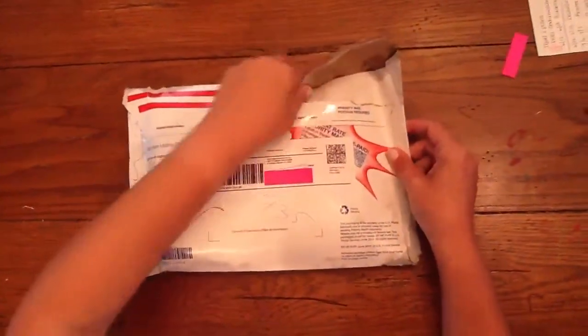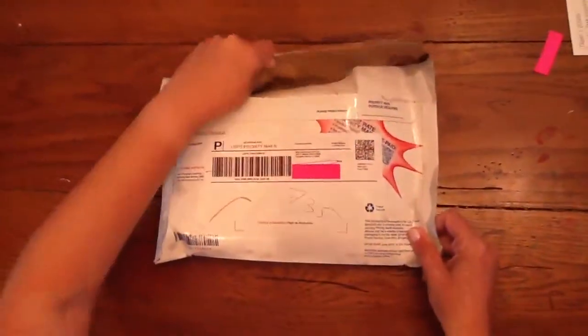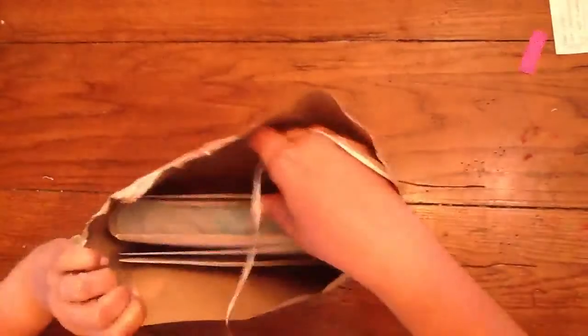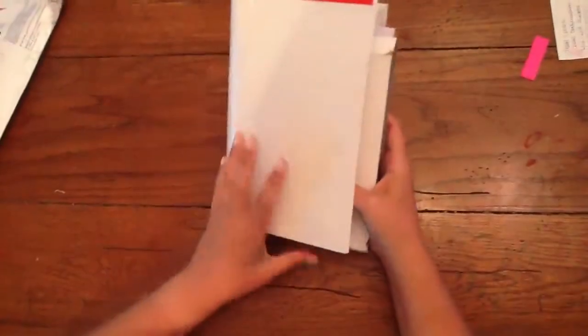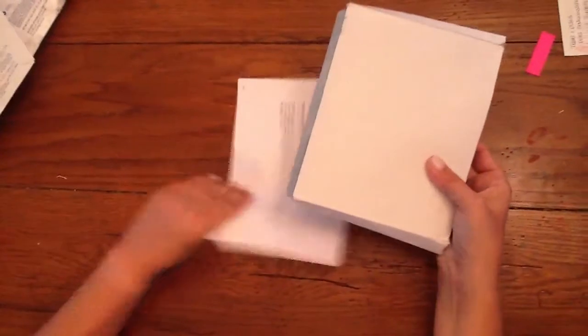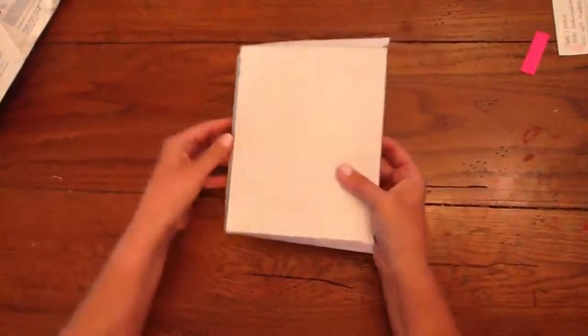And if you notice, it's nice and soggy. It's a really rainy day here and so I hope it didn't get ruined. So we'll try and open this. They packaged it — we ordered this from Pens and Leather and they really wrapped it up very nice. Here's the order sheet.